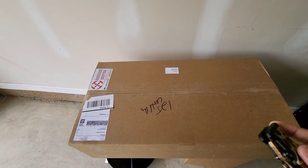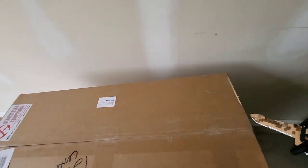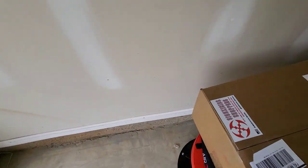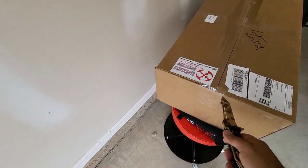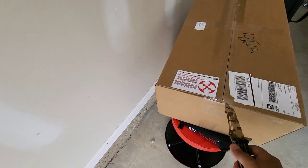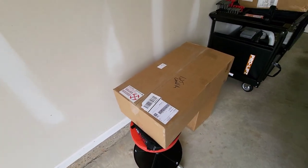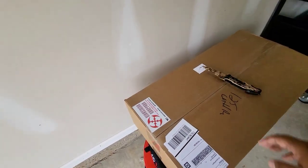Alright, there it is — let's open it up. It only took about six or seven weeks, just a shade under two months. Let me put this camera on a tripod and let's check it out.